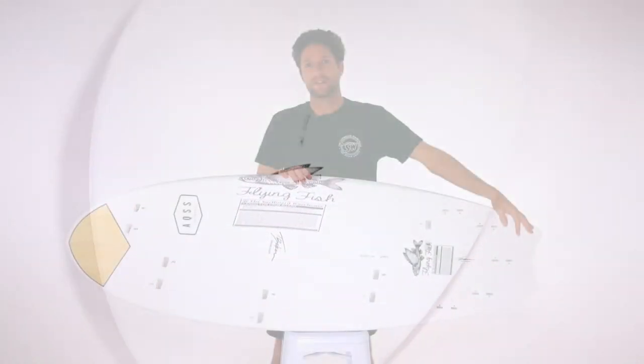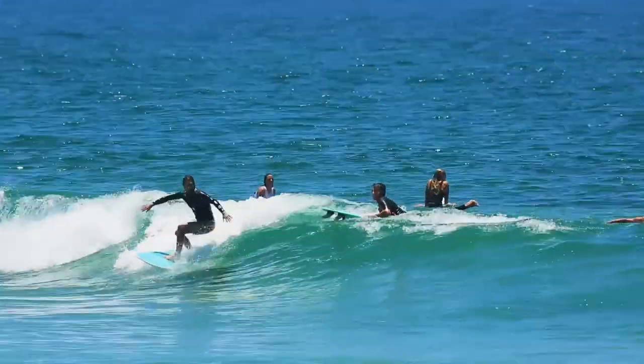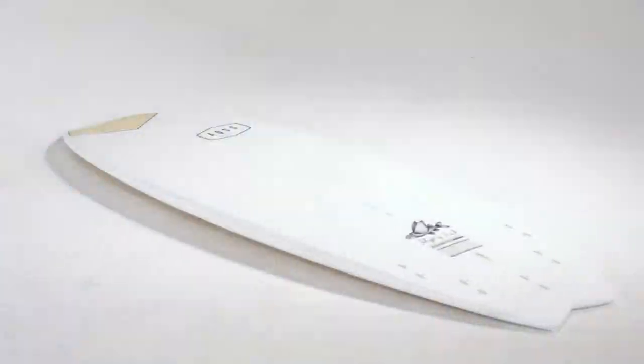The Flying Fish has a single to double concave flowing from the chest through to the fins, increasing water flow distribution through turns for added speed. The five fin configuration allows the rider to change between a thruster or quad depending on the conditions.